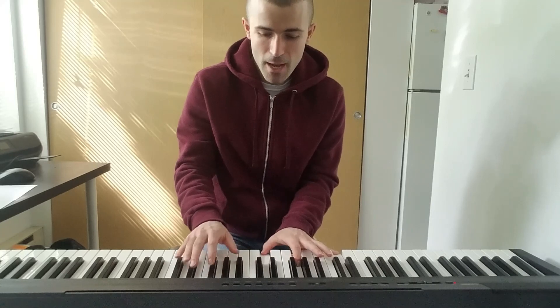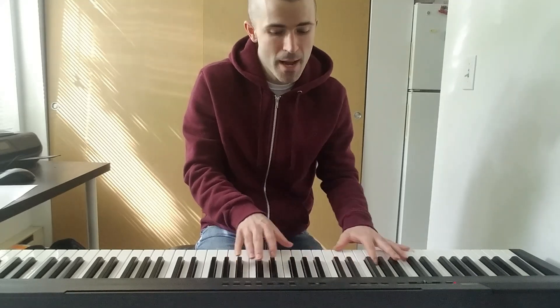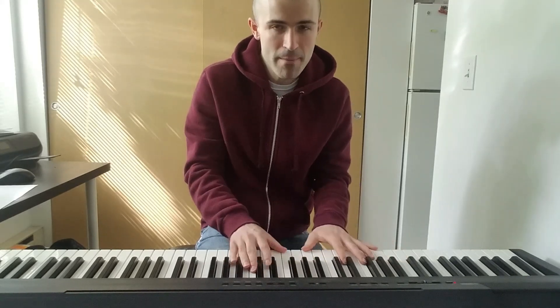I feel crazy, so I sit in my soup. I feel crazy, so I sit in my soup. I sit right down in my soup.